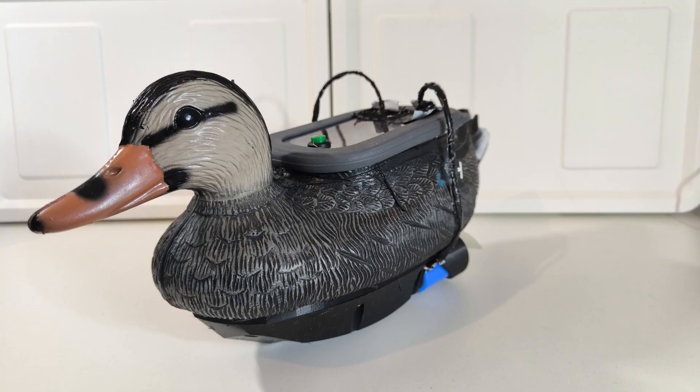How do ducks work? Well, that's probably a question that has been on your mind for a really long time. I mean, why else would you have clicked on this video? Luckily, today we're going to find out.